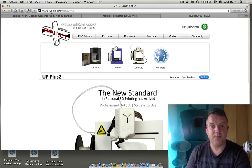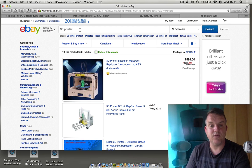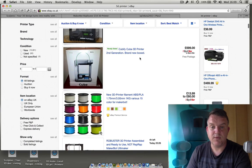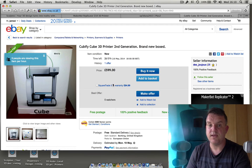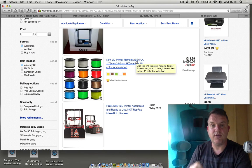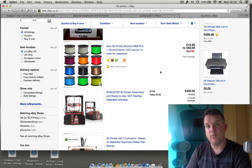Take a look at up3dusa.com, and of course another place to buy printers is eBay. Do a simple search on eBay and you'll see 3D printers — because I'm in the UK we've got £599, all the way down to this Cubify printer at £599 which is a really good price. One thing to be aware of is when you buy the 3D printer you will need to buy the filaments. There are two types of materials: ABS plastic and PLA, and different sizes of filament — 1.75mm and 3mm.